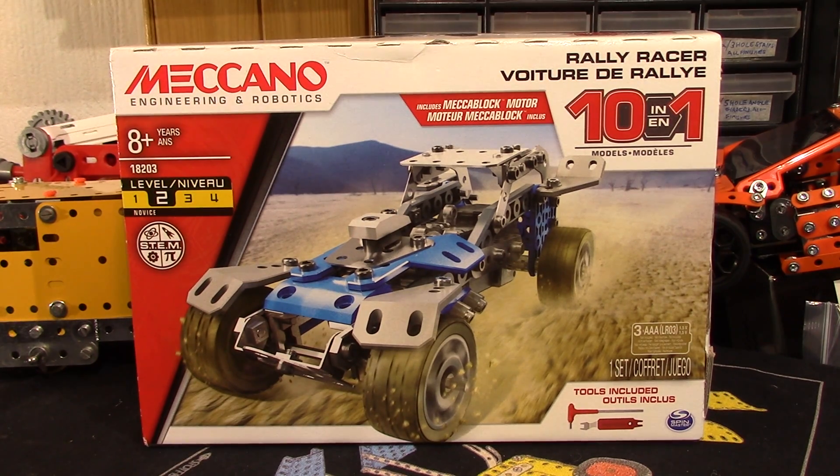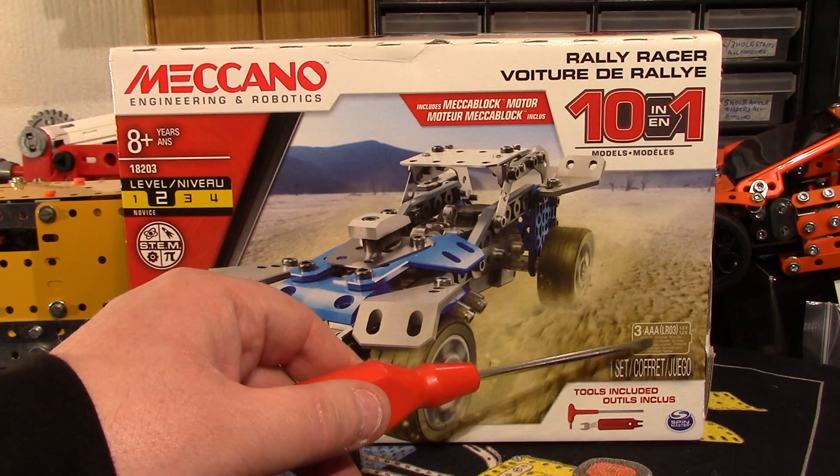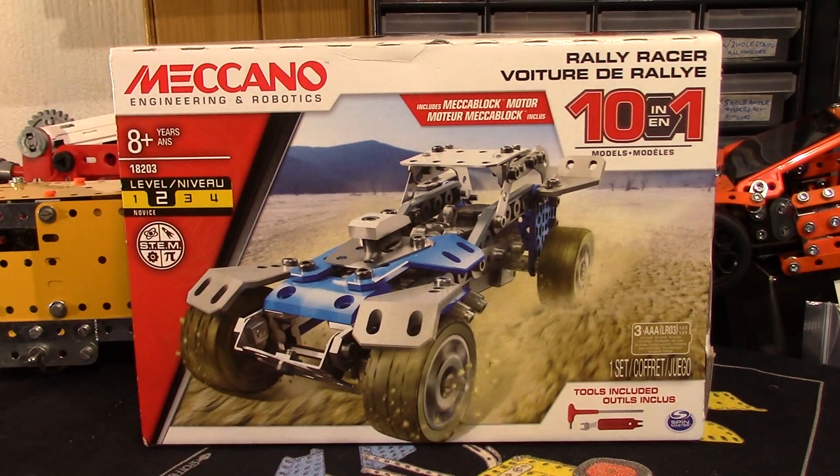Anyway, I'm sure it'll find a use one day but not at the moment. But this one I thought initially was a pull-back-and-go motor — in other words, a clockwork really. Then I had a look at the box and it says three AAA LR03 batteries, so we'll have a look at that. I do know it costs quite a bit of money when they include a motor in a set, so I dare say the profit margin is a lot less.